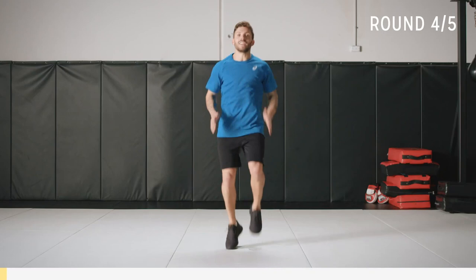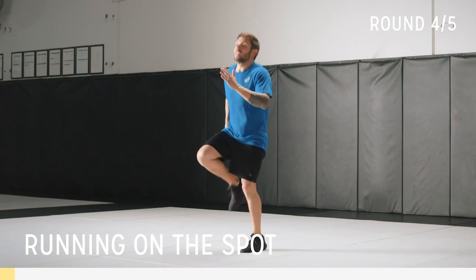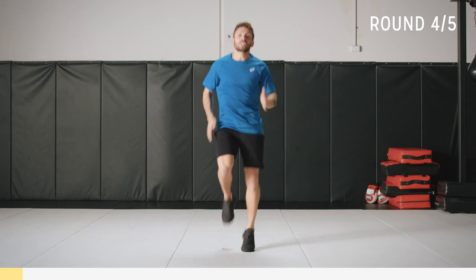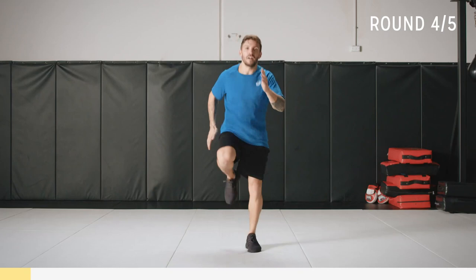To start this workout, we're going to be running on the spot for 45 seconds — so high knees, pump those arms, and want a nice soft landing on your feet. This is actually pretty challenging for 45 seconds, so if you need to break it up a bit, let's go for another five seconds and then I'll show you how you can do a little variation to get through the 45.